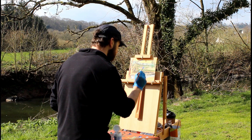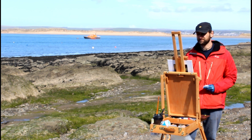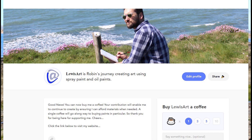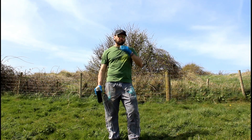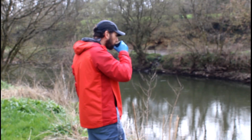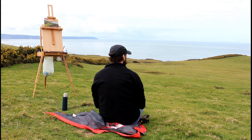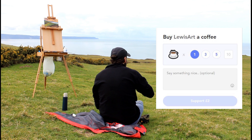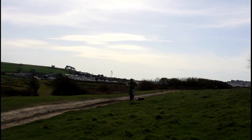Thanks for watching, and if you enjoyed this or any of my other videos, there are a number of ways you can support me in the future — like, share, and subscribe, and don't forget to hit the notification bell. You can also donate on my Buy Me a Coffee page. Every donation will go straight into buying new art materials for future projects, so your help will be truly appreciated. Simply follow the link and you can donate as little as two pounds. There's also a link to my website. Your support really does go a long way to helping me create more art in the future. Thanks.